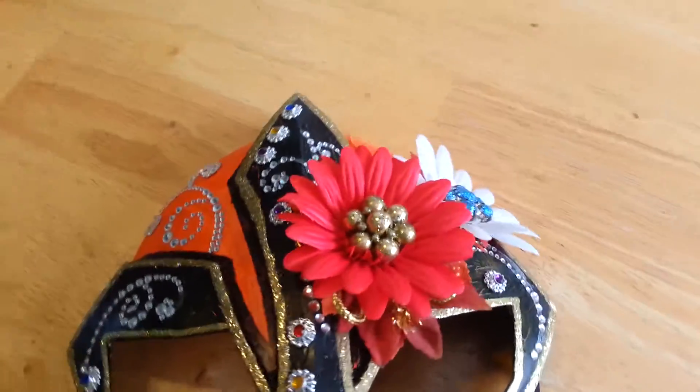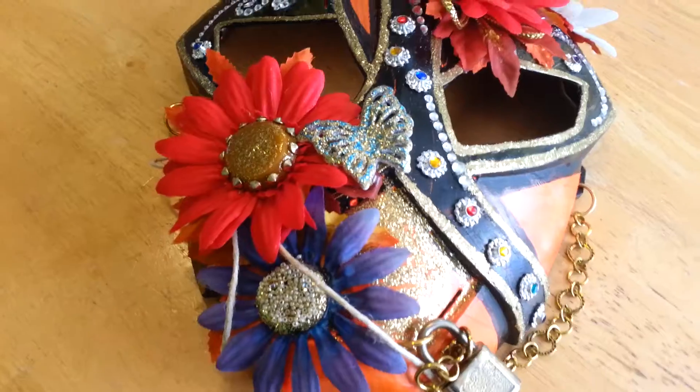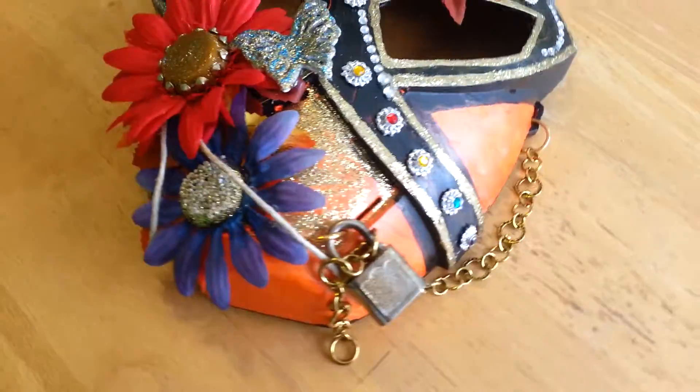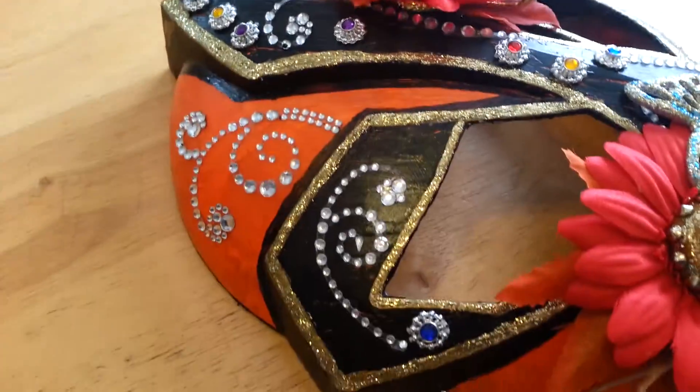I used flowers, the centers, and the old clip-on earrings. I put some stiffles on top. The butterfly was a hair bow of my granddaughter, so I pulled it back off. I used the lock and chain, and the bling from Michaels.